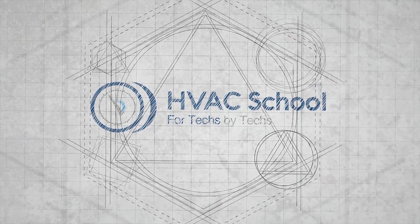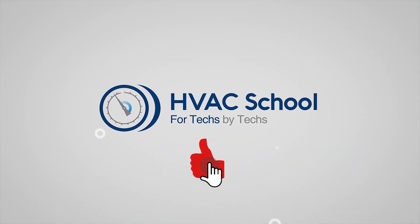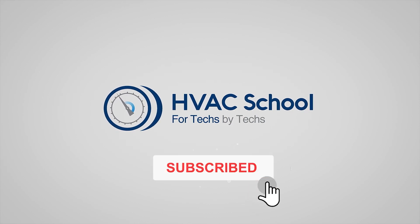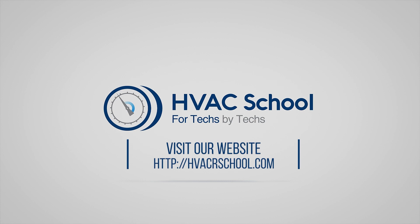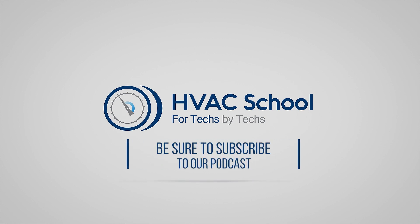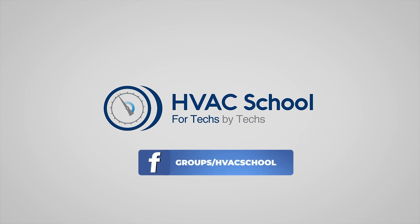If you enjoyed it and got something out of it, if you wouldn't mind hitting the thumbs up button to like the video, subscribe to the channel, and click the notifications bell to be notified when new videos come out. HVAC School is far more than a YouTube channel. You can find out more by going to HVACrSchool.com, which is our website and hub for all of our content, including tech tips, videos, podcasts, and so much more. You can also subscribe to the podcast on any podcast app of your choosing, and join our Facebook group if you want to weigh in on the conversation yourself. Thanks again for watching.